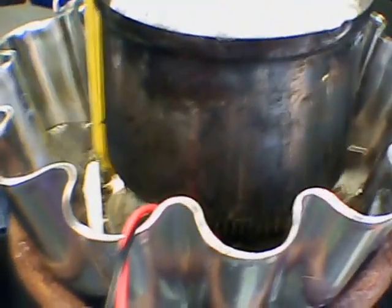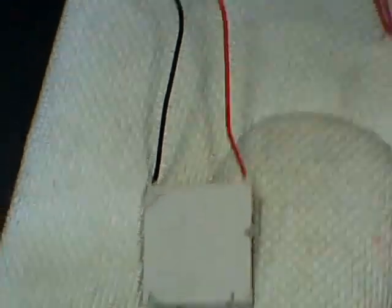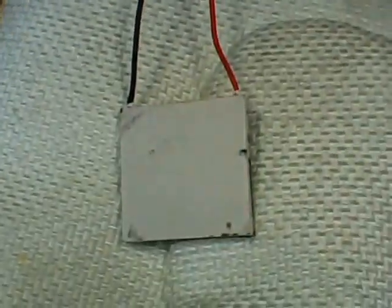Nothing fancy with this setup. I have a little aluminum dish that you can get at a dollar store or Salvation Army Goodwill. The Thermoelectric Generator is a relatively inexpensive device like this, with leads attached. You can get them on eBay for about $2.50 each USD plus postage.